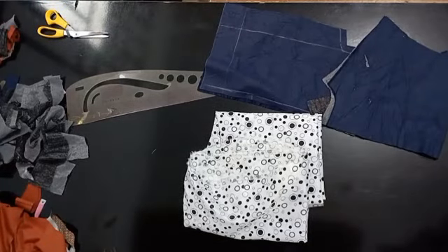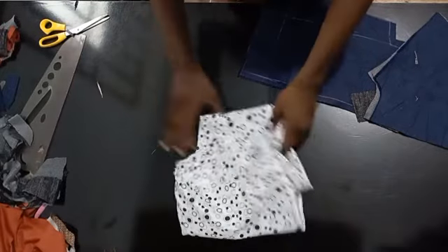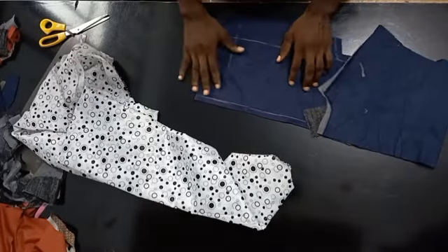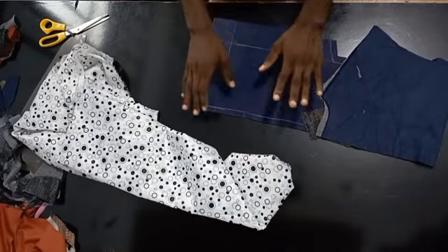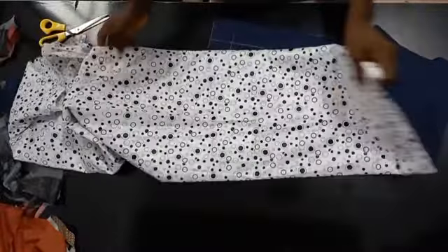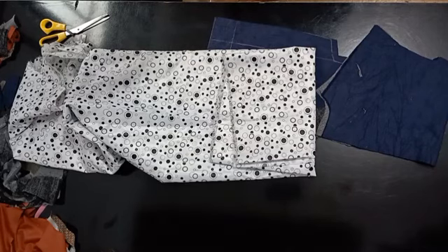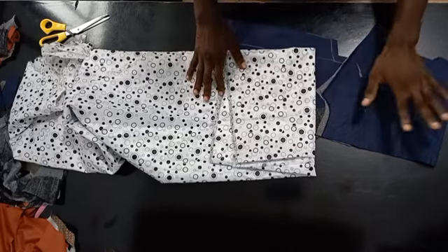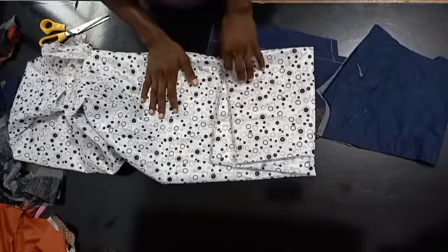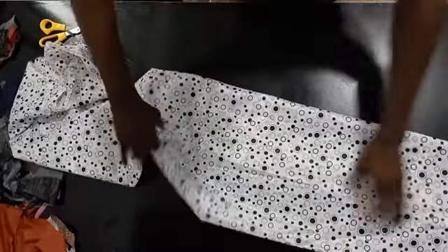The next thing is cutting our lining. This is the lining I'm going to be using. You can use black or a color that complements your fabric, but I'm using this type of fabric for the class so that anything I do on the lining will be clearer than if everything were the same color. That's why I'm using these, and I'm sure it's still going to be cool. Let's get to it.